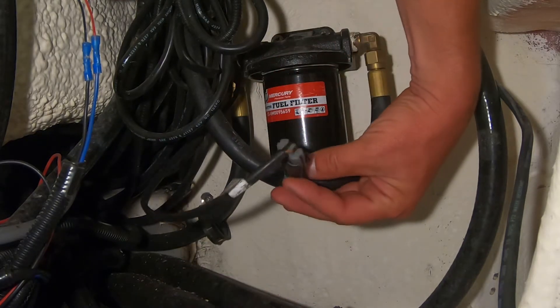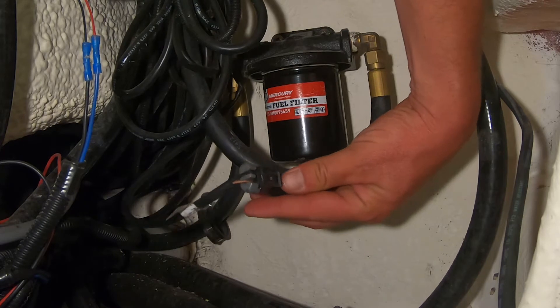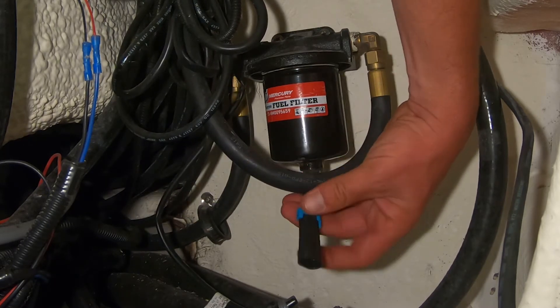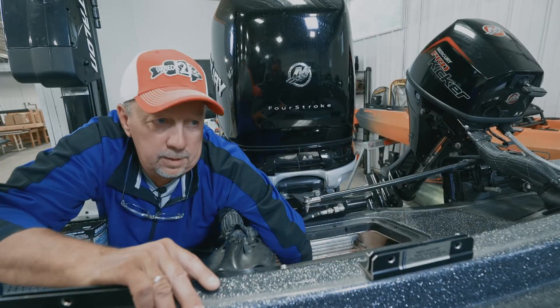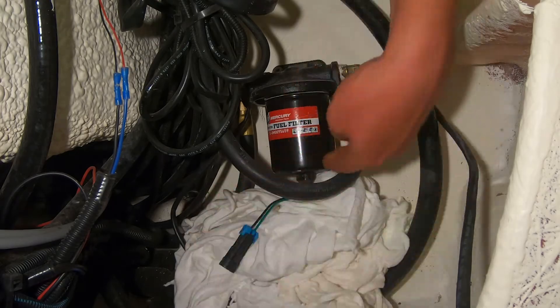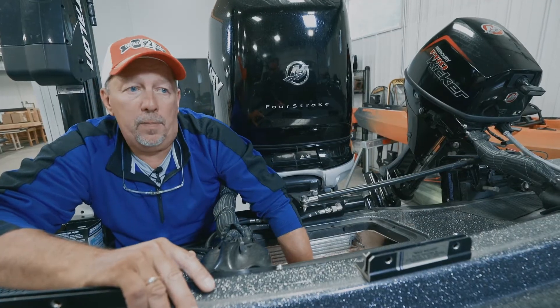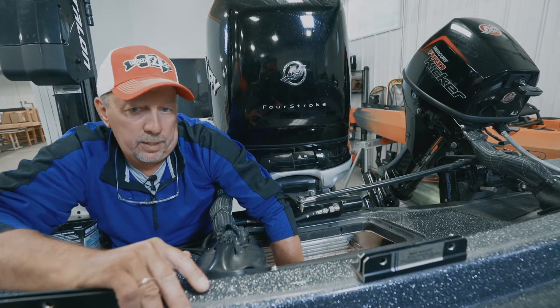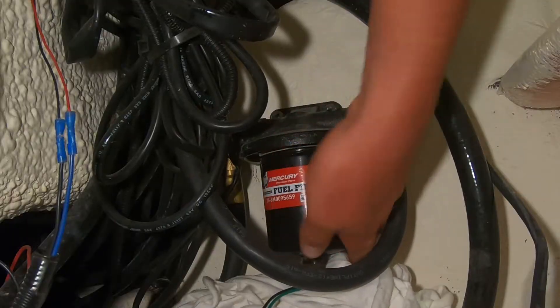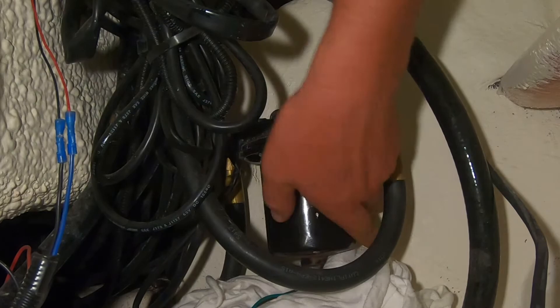It's separating any water that may be coming from the fuel tank. There's a sensor located on the bottom — you'll want to disconnect that sensor and put some rags down to catch any gas that comes out of the filter. You may or may not need a wrench to loosen it; this one breaks loose by hand.